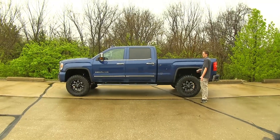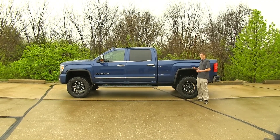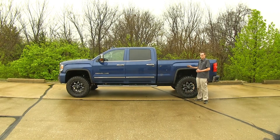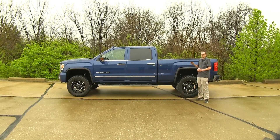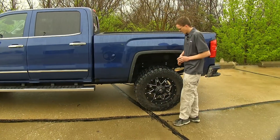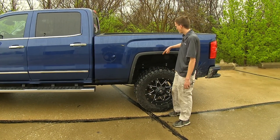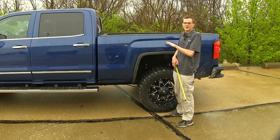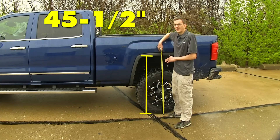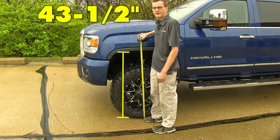The first thing we want to do is get some measurements and see where our vehicle's ride height is. Our vehicle does have a suspension lift on it, so this will affect the measurements compared to your vehicle if it's factory. We'll measure from the center line of our wheel up to our wheel arch and record that measurement. Right now, with no weight in the bed, we're at 45 and a half inches in the rear and about 43 and a half in the front.